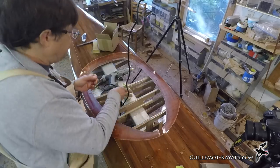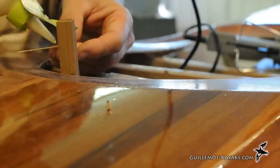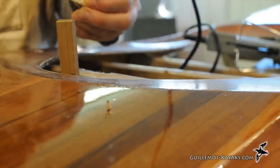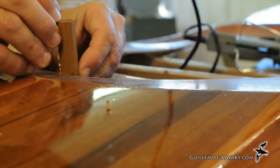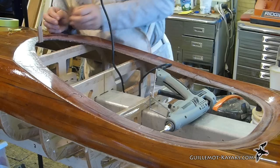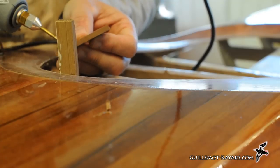I thought a little bright accent at the front would look cool, so I'm applying some carpenter's glue to a thin strip of maple. I just rub it a bit to stick it in place and the next strip will hold it there. A little dot of hot melt where the strip touches the cockpit hole secures the next strip in place.